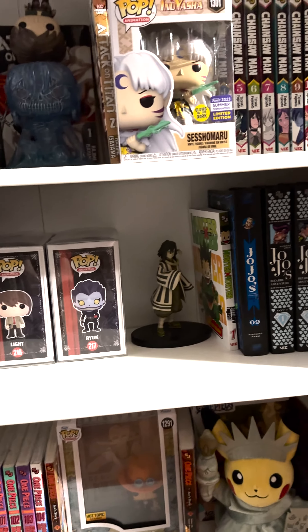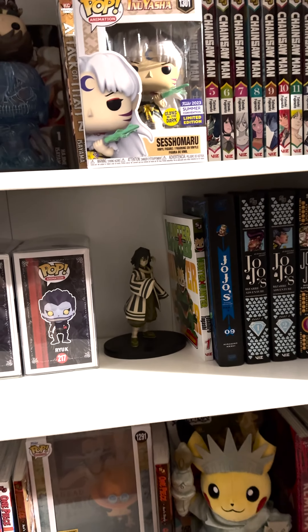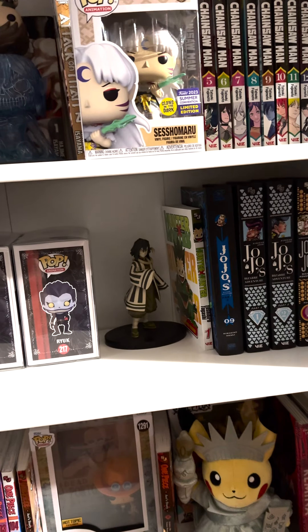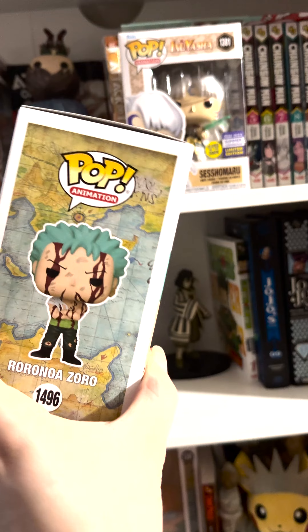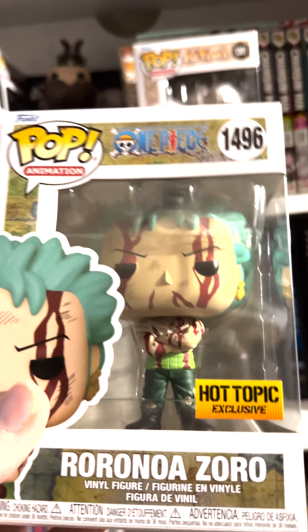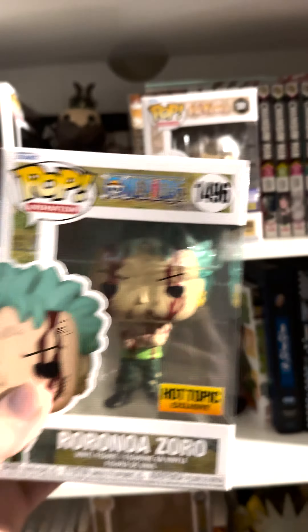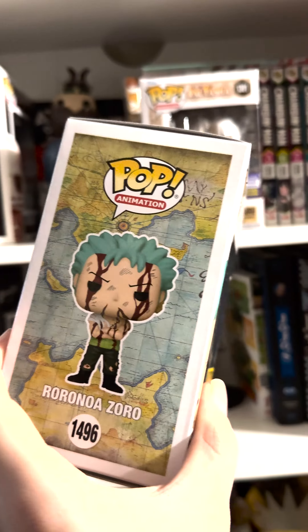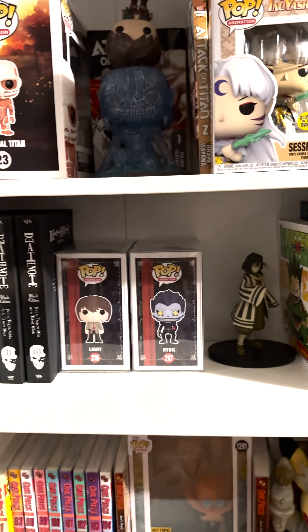And finally the most recent one — honestly what I would consider maybe one of the best ones. This is the one that if I ever meet Christopher Sabat, this is a hundred percent going to be the one I get signed. This is such a great pop. As you can see, he's got the bloody details going down his shirt and his face, and he's got both eyes because this is post time-skip. Man, this is such a clean pop.